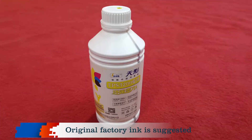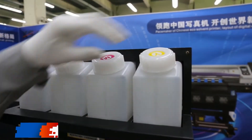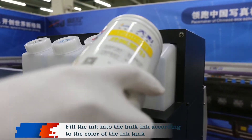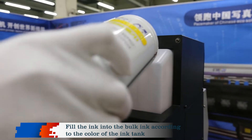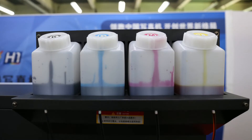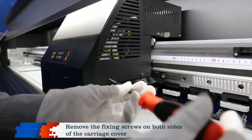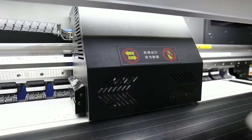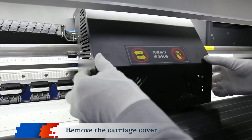Original factory ink is suggested. Fill the ink into the bulk ink according to the color of the ink tank. Remove the fixing screws on both sides of the carriage cover. Remove the carriage cover.